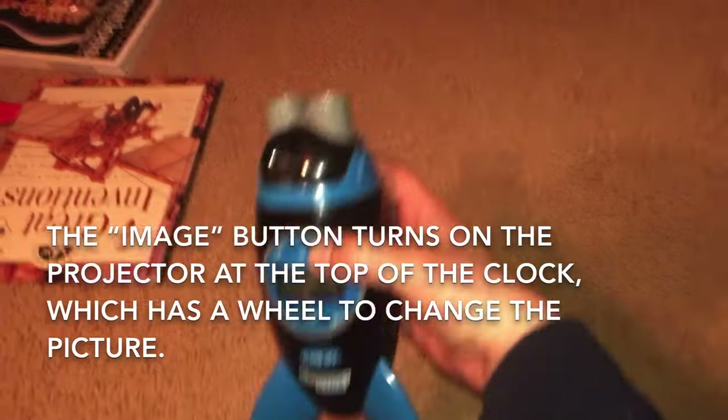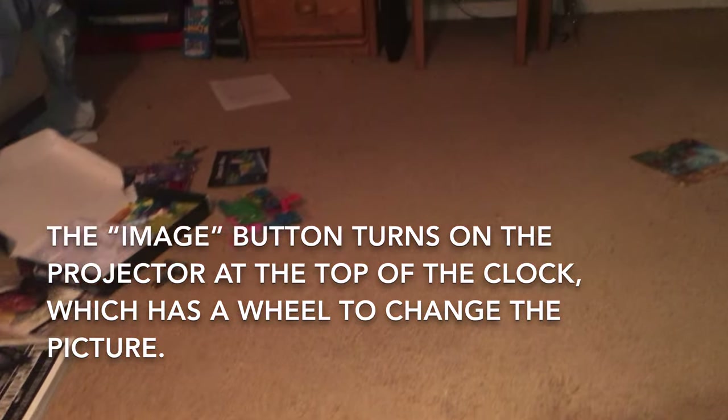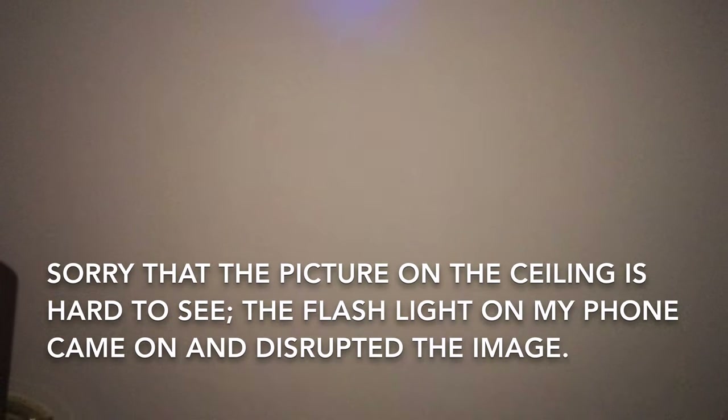Now I will show you the projector. I'm going to hit the image button. The image button turns it on, and then I will turn out this light. If you look on the ceiling, it might be hard to see because my backlight is on, but you have a picture of the Milky Way. This knob on the clock is used to change the image.